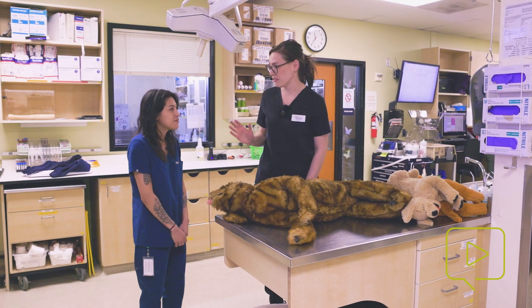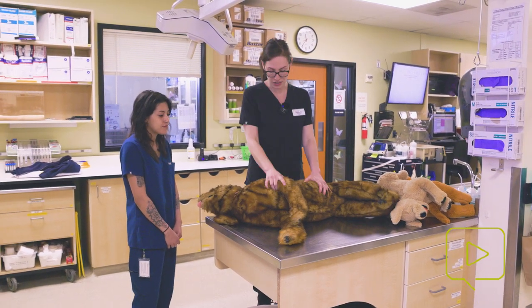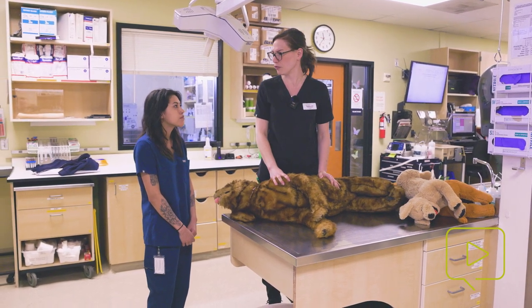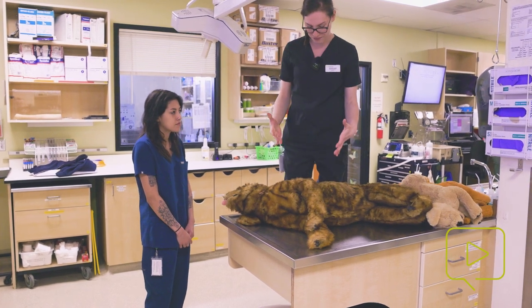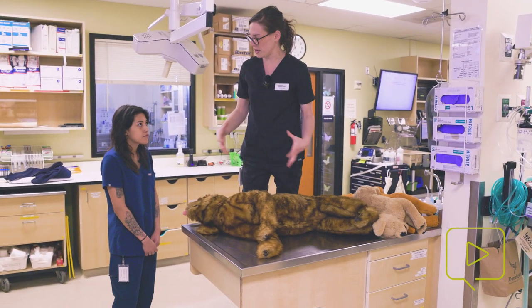I have to get on the table because I'm not able to get up and over on my tippy toes — that's not going to be ergonomically helpful. This dog has a pretty wide-as-deep chest, meaning he's as wide as he is deep.